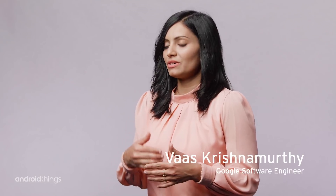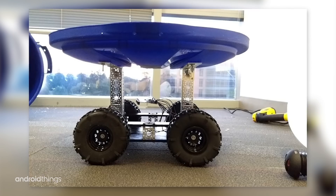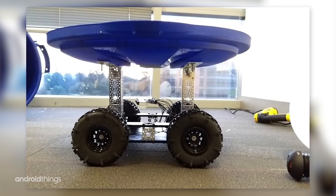They split Rosie into two electrical circuits. The bottom portion was meant for the movement of the robot, controlled by a mobile app, and the top portion was meant to capture facial expressions and offer to shake people's hands as her response.